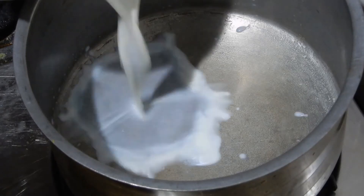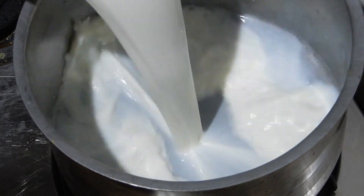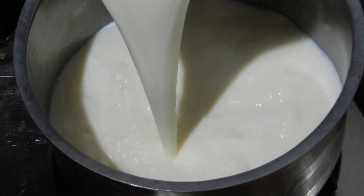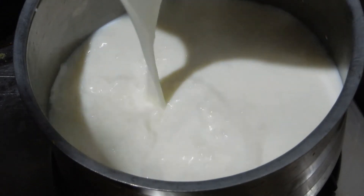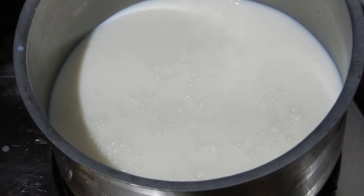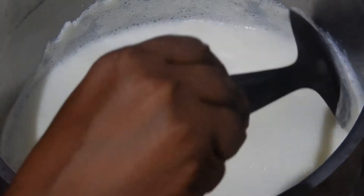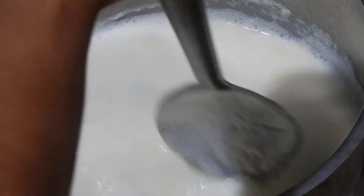Place a very thick bottom vessel on a gas stove and pour 1 litre of milk. If you use full fat milk you will get more quantity of Palgova. I couldn't get full fat milk so I have used only 3.5% fat milk. If you use full fat milk, it is well and good.